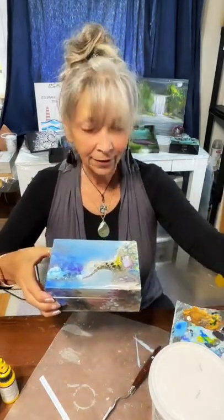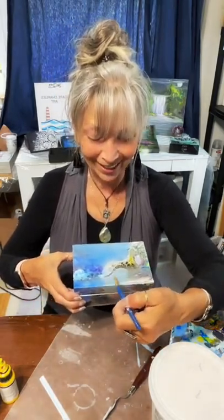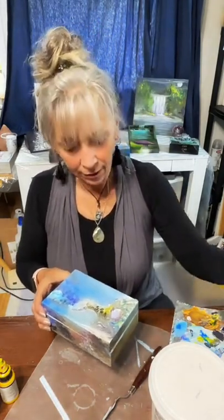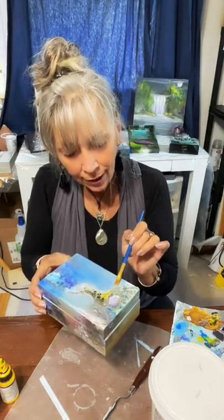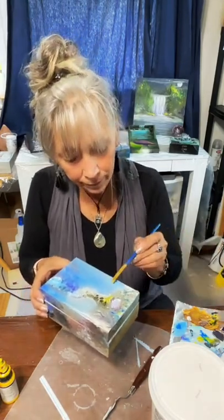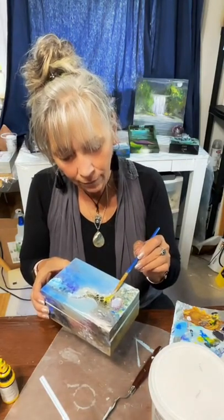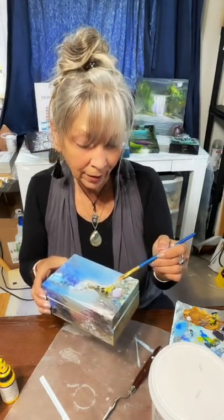I'm just brushing underneath my little tunnel — whatever that's going to be, my little bridge. Just brushing up underneath it, clearing out kind of a path where I might want a fishy to be going swimming later. It's really mushy and easy to work with right now, it's very wet. It's also a little scary because it can slide on you pretty good, but we're at the beginning of the thing so it doesn't matter.